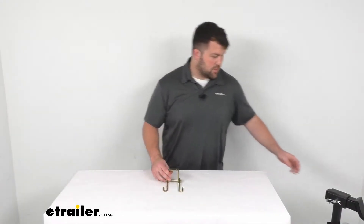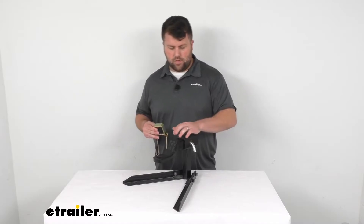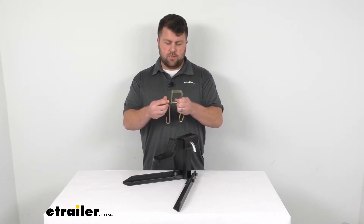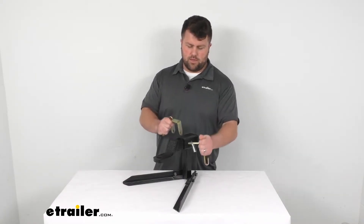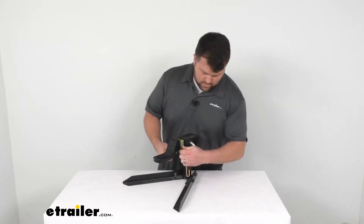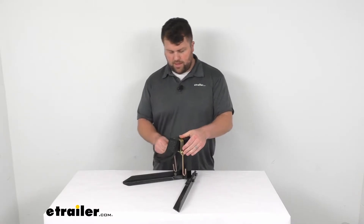This is very easy to get installed, I've got a model here to demonstrate. So on our ball mount here, we're just going to remove this lock nut on our bolt, slide off one hook, and then slide our top piece there, and put our bolt through.